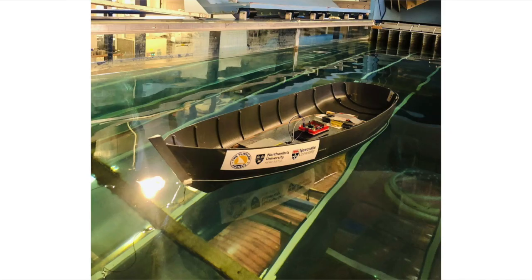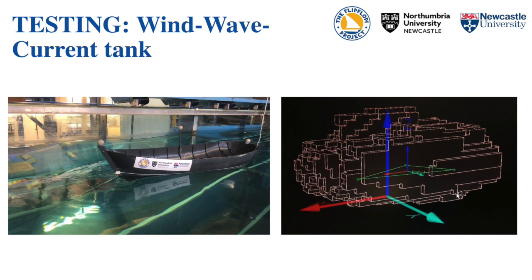In another tank we have, we can put the model in and run waves past it. We've been tracking its motion with motion sensors that measure, for example, the roll period — the way it rolls through the water. So we did some motion tests, and then finally a lot of stability measurements as well.